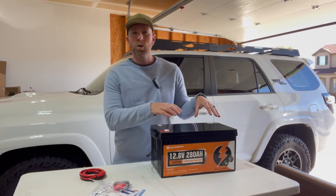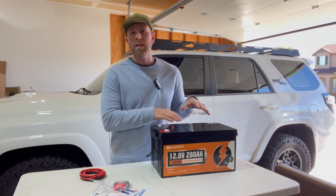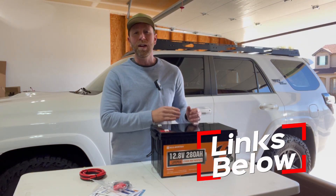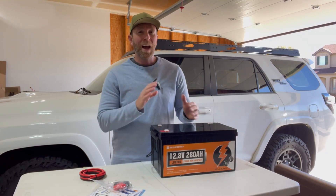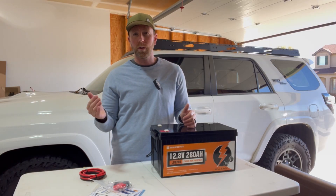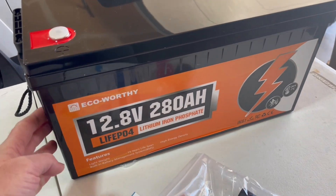Hey friends, welcome to another solar battery review. On today's video we're actually looking at the Eco Worthy upgraded 280 amp hour battery. This is a 12.8 volt battery and it has some new built-in features compared to the old one that we also reviewed on this channel. Let's take a closer look. This is a lithium iron phosphate battery.